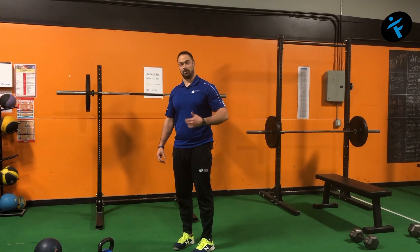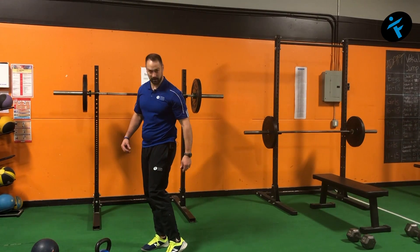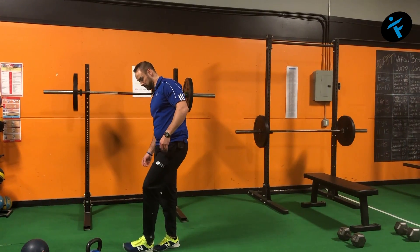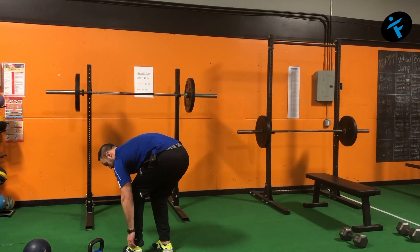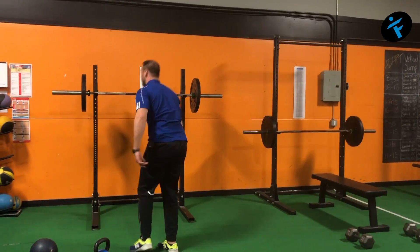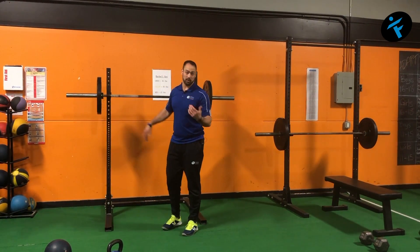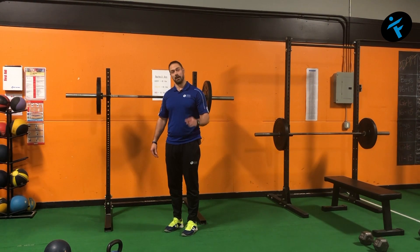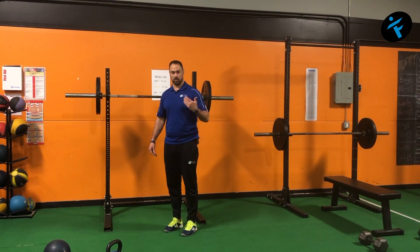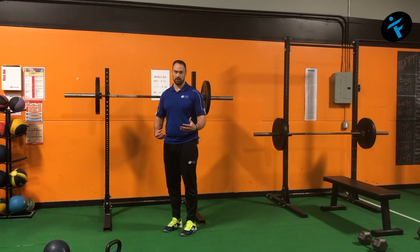After that, we want to do heel elevated squats. Think about a shoe that has some heel elevation — that's a heel elevated squat versus barefoot. A running shoe or even a lifting shoe can help, and you can also use plates under your heels if necessary.